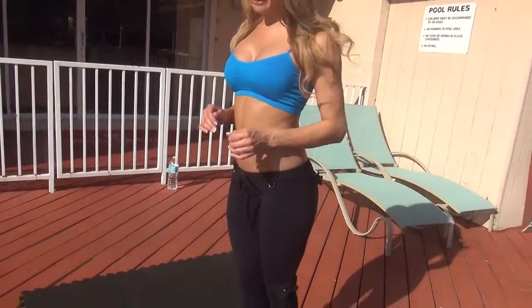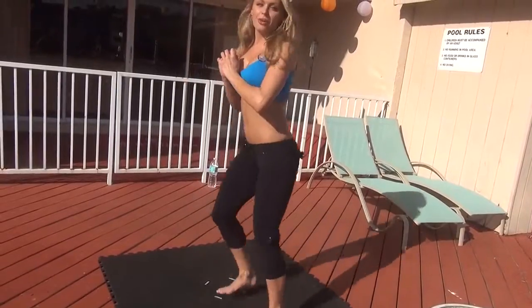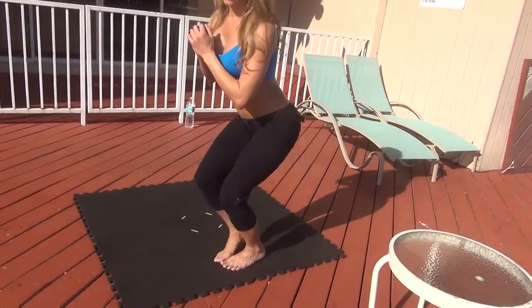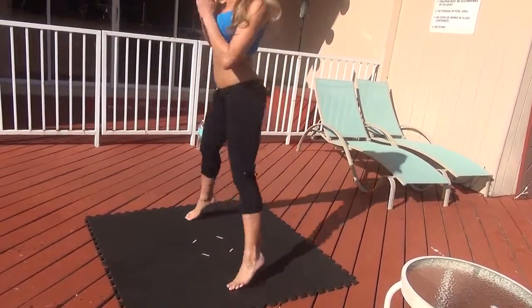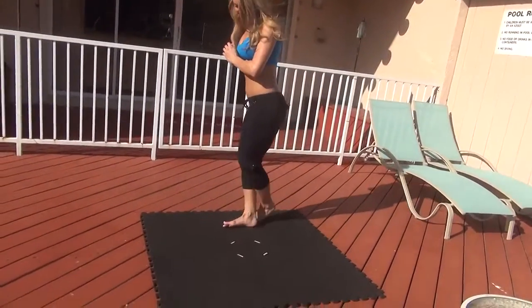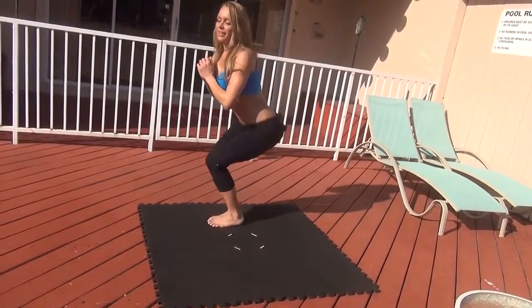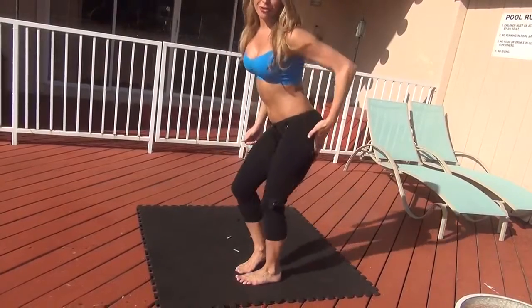The third exercise we're going to do is a side-to-side pop squat. We're going to start off like this, just kind of hop back and forth. Make sure your weight is on your heel. It's really good for the side of your butt and your thighs. Squeeze as you go down — you should be feeling this all right here.